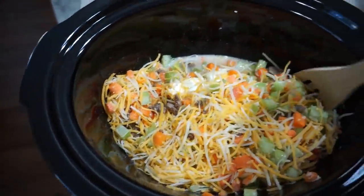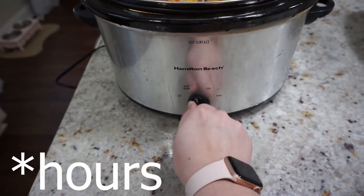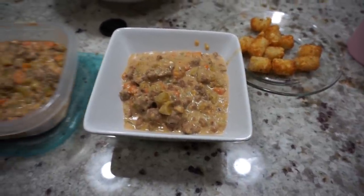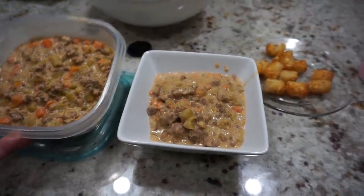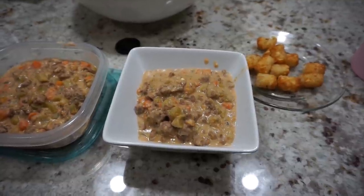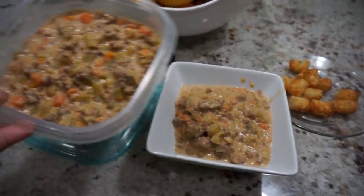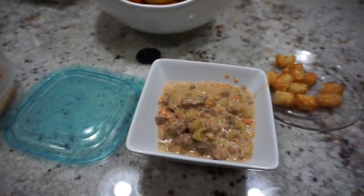Mix it all together and cook on high for four to six hours or low for six to eight hours, and you're going to have a delicious cheeseburger soup. By the way, this only makes four one-cup servings, so if you have a large family you'll definitely want to double or even triple the recipe. It was really good and my family enjoyed it. The only thing is I think I added too much celery — it had a very strong celery taste, and I'm not a huge fan, so next time I'll leave it out.